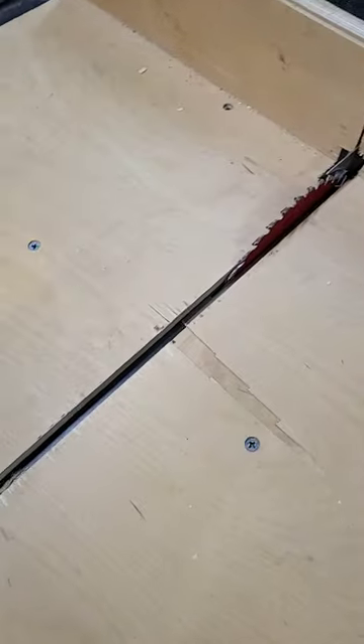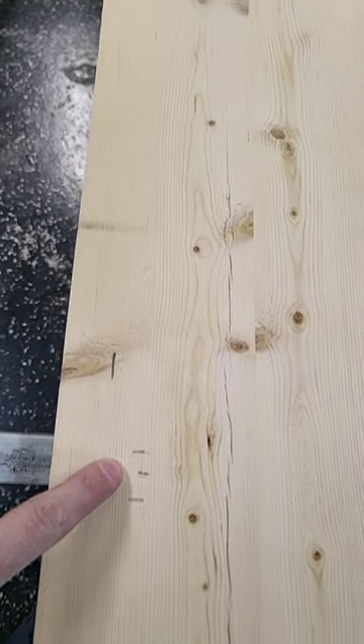This is our table saw sled. Here's the plan. This is my shelf brackets.